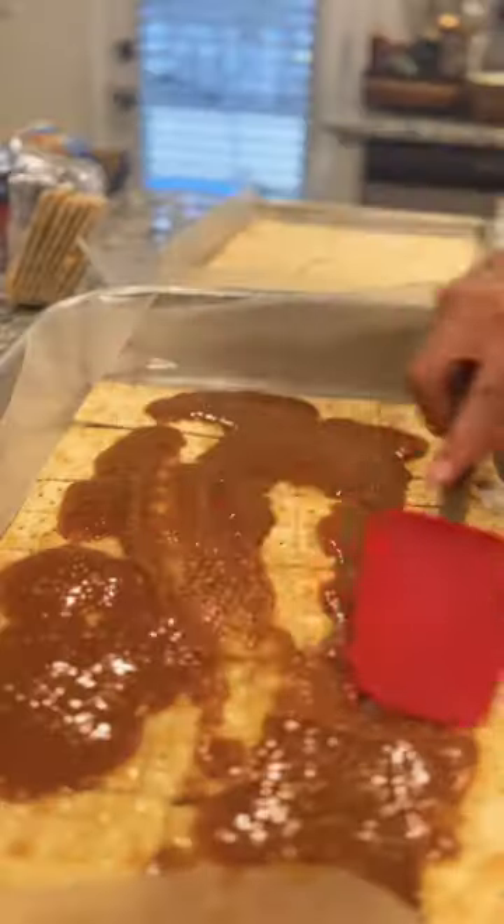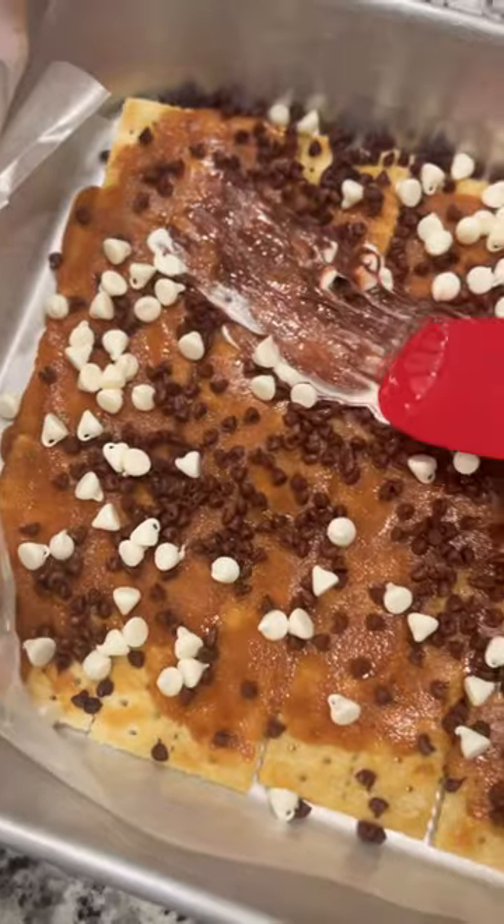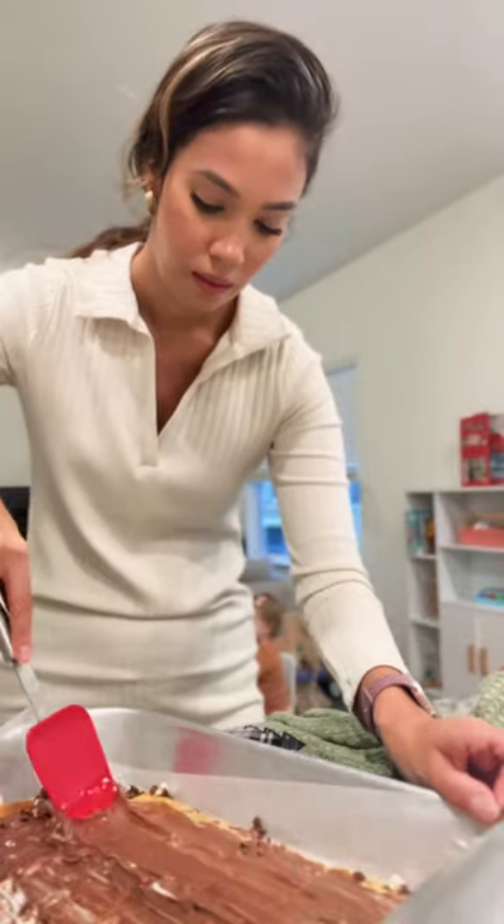In my first batch, the butter didn't fully mix with the brown sugar. I'm not really sure what I did wrong, but I think it might have gotten too hot. Fortunately, there's practically zero ways you can mess up sugar, butter, and chocolate.